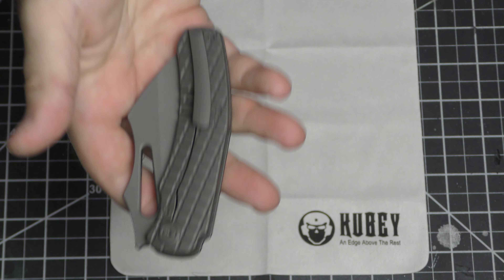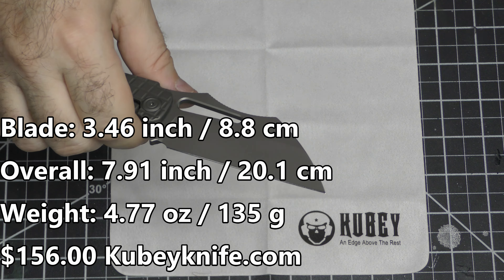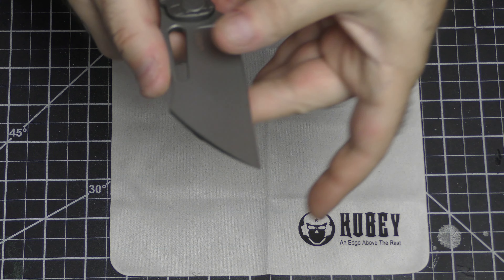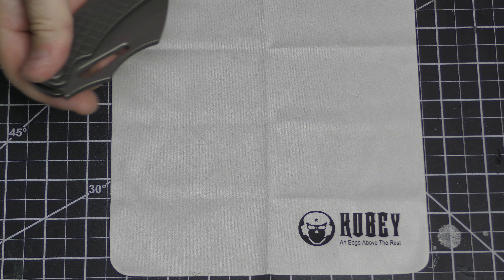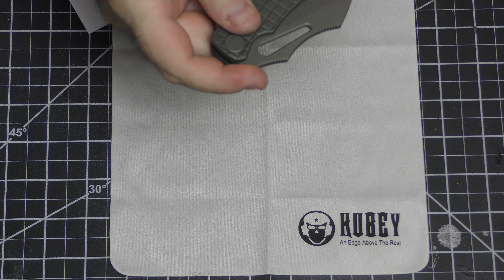Ooh, that feels nice. This is the dark stone wash version with a frag pattern — I don't know if the name frag pattern is trademarked, but that is nice. It's got a little plastic piece under the clip to prevent marring until you're ready to mar it up yourself. That just feels good. Fit and finish looks fantastic — Kubi always does really well. Fully jimped backspacer there, and the branded pivots is really becoming a thing — I don't think I've seen that on a Kubi yet.